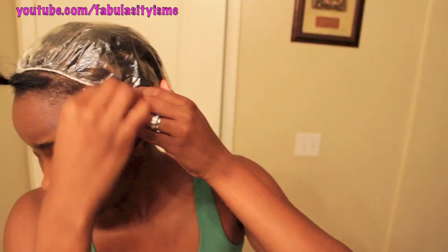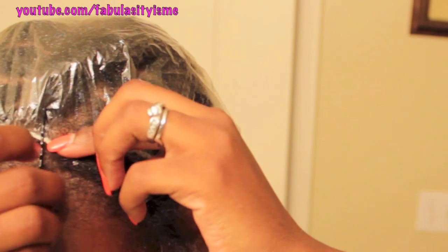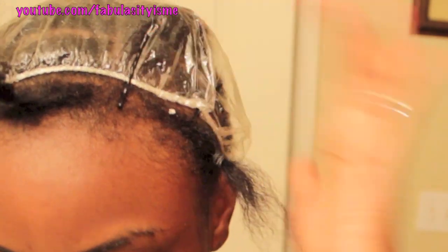I'm going to take this cap and put it around my hair to protect my hair from the glue. I just put the bobby pins on there so it can stay in place, and also a bobby pin next to my leave out so I can know where my leave out is at. And I just line the closure up with that bobby pin and just pin it on up.